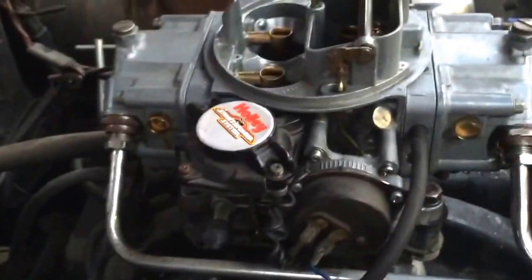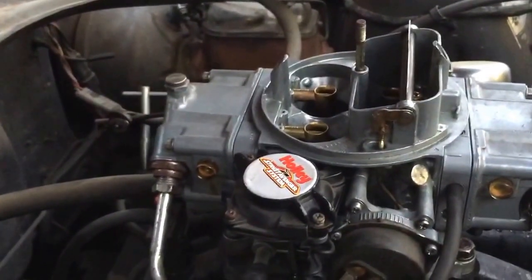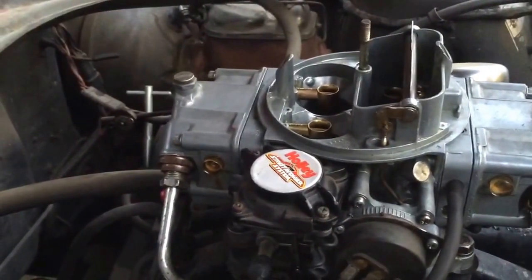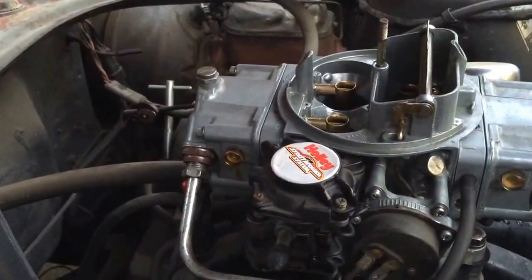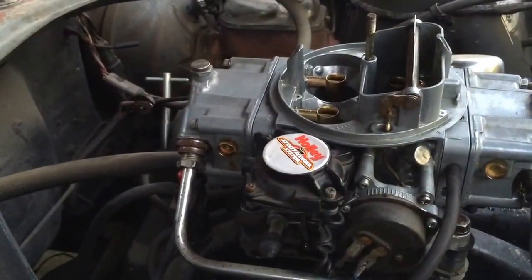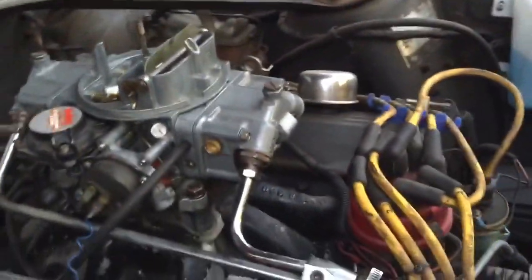Another feature of the secondaries on this car is that I have vacuum secondaries. With a mechanical secondary, if you're driving and press the gas pedal 30%, the front throttle blades open 30%, but if you jam it down the primaries open 100% and only then do the secondaries open. With vacuum secondaries there's a little piston — when you have a heavy load on the engine the piston moves up and opens the secondary throttle blades.